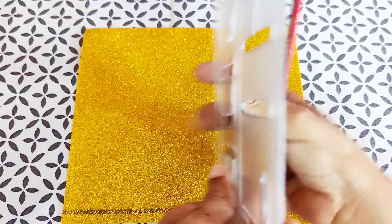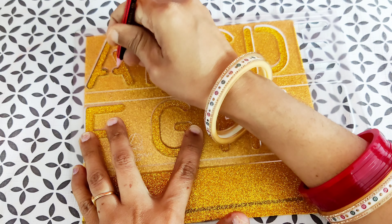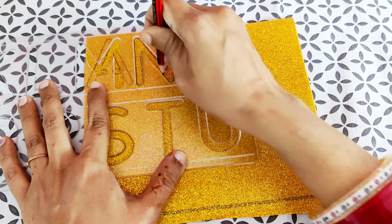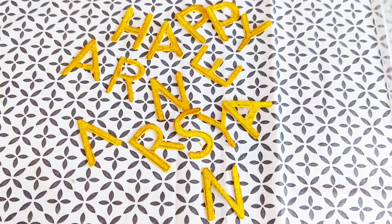First we will make a banner. For that I have taken a golden glitter sheet, also called EVA sheet. Whatever special occasion you are decorating for — birthday, anniversary, Valentine's Day — first design a banner with that name or theme.